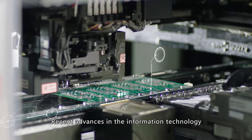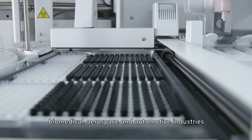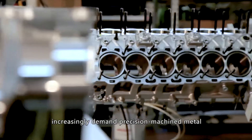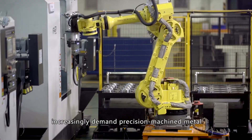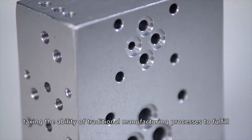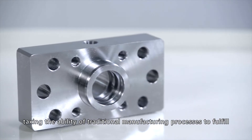Recent advances in the information technology, biomedical, aerospace and automotive industries increasingly demand precision machined metal parts with stringent quality requirements, taxing the ability of traditional manufacturing processes to fulfill.